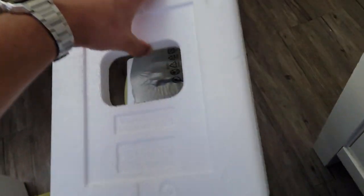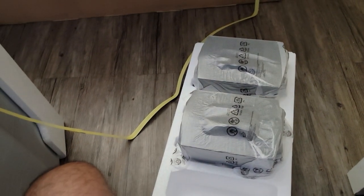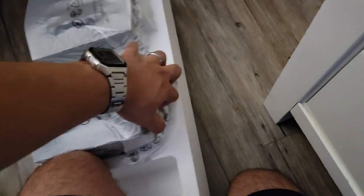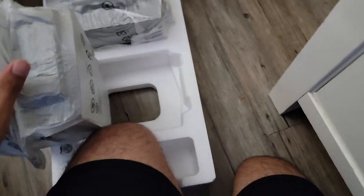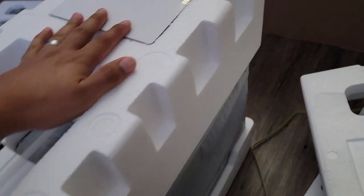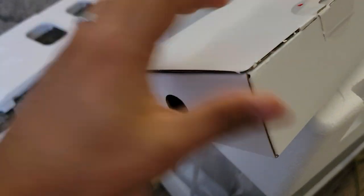So we took off the strap. We want to lay it down on the side and then take off this styrofoam, and then we see the individual satellite speakers right there. I'm going to take those out. We're going to do the same thing with the sound bar — lay it down on this side and then take out the strap. Before we do that, let's take a look and see what's in this accessory box.